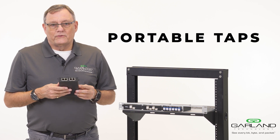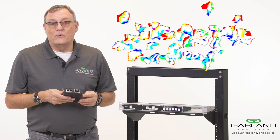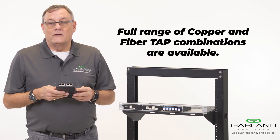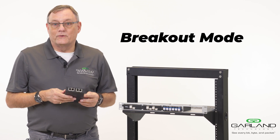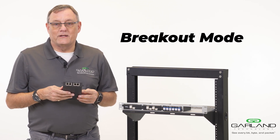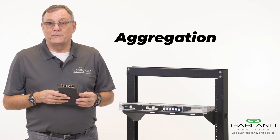There are multiple types of portable taps from Garland to meet all combinations of media, be it copper or fibre, and all combinations you want in the tap — whether it be breakout, aggregation, or span mode.